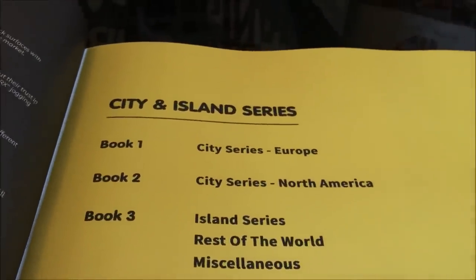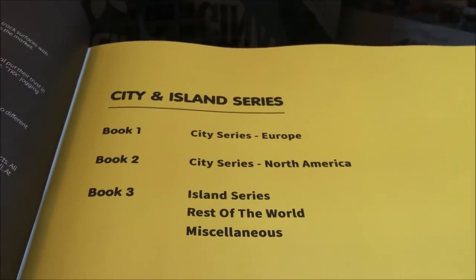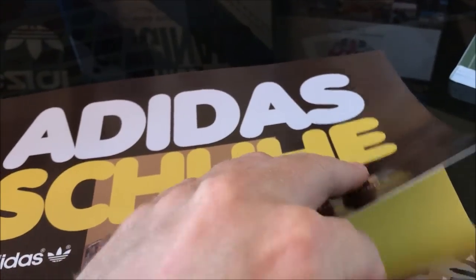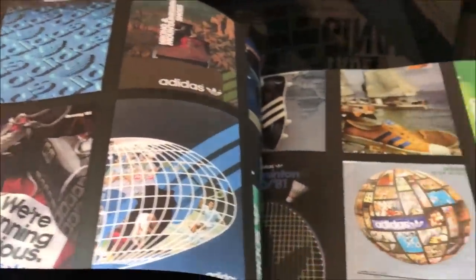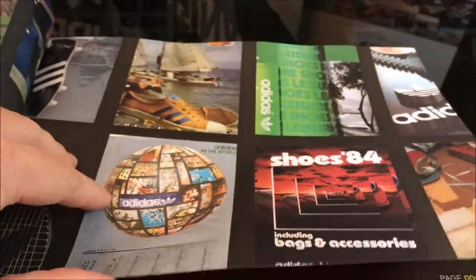So here we go. The first page really details the trilogy of books, and there are some fantastic retro adverts in there.